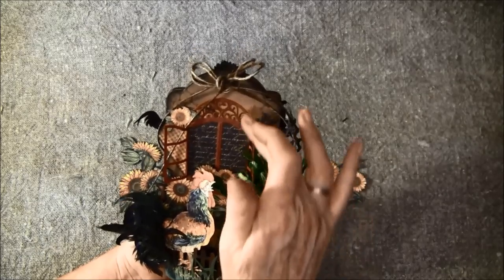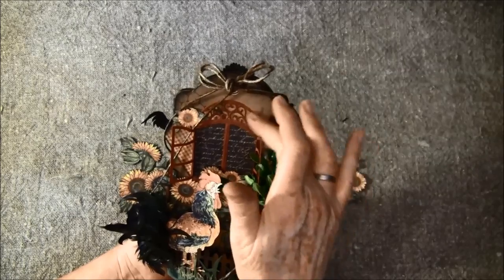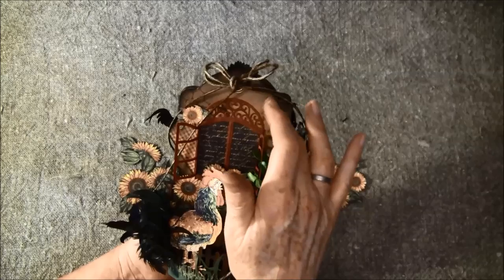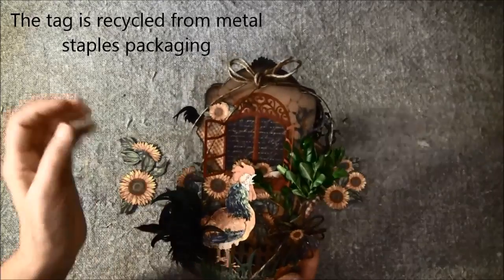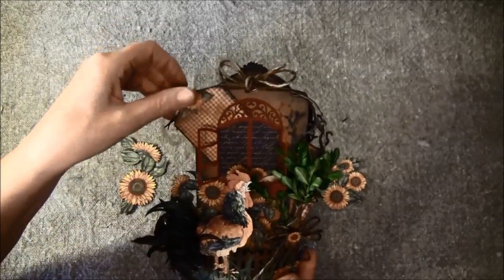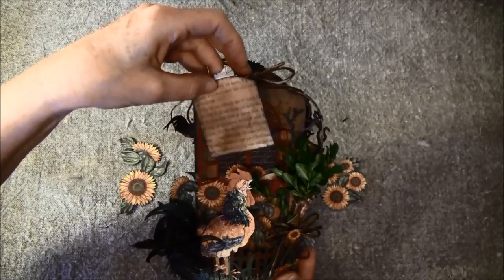And here I have a mask — I think it's a Prima mask — and I inked over it. I also used dilution spray all over the tags so it became a bit darker. And behind the window here I have a tag, and here I put the book page.